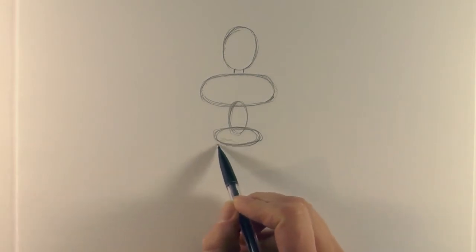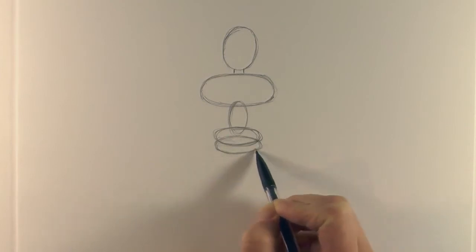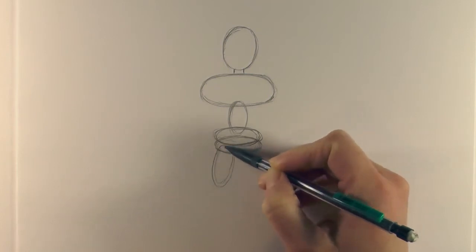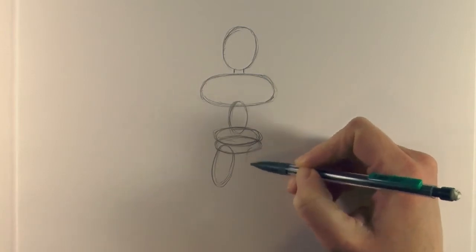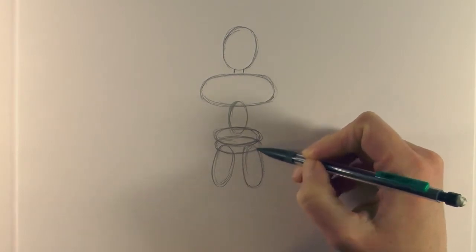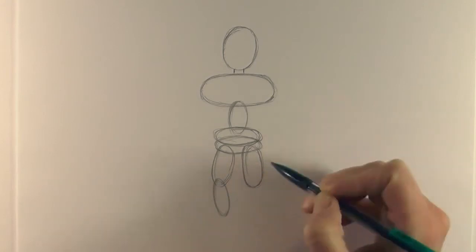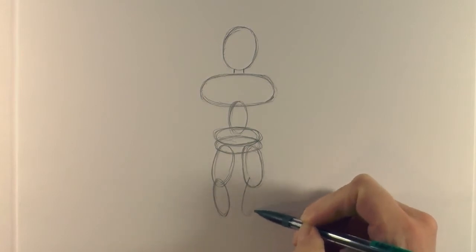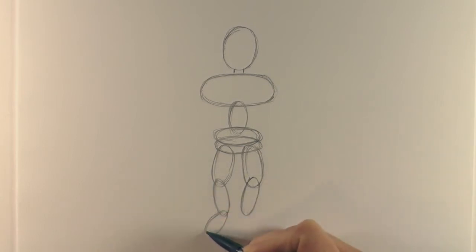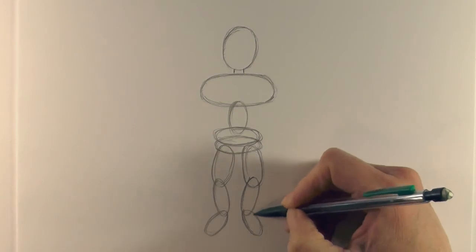Then we draw a little bit of an oval to the top of the legs, and then we bring an oval down for one leg and another oval down for our other leg. Then just a slightly thinner oval down, then another thinner oval down, and then out the bottom another oval and another oval.